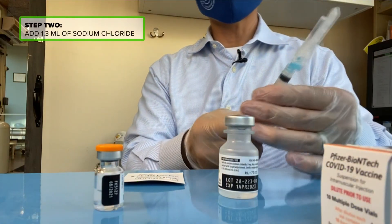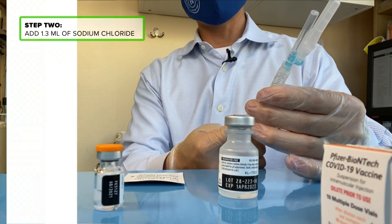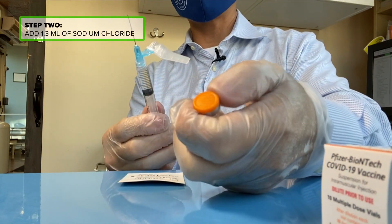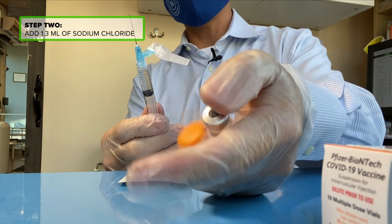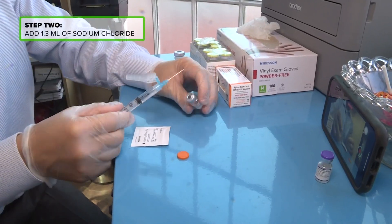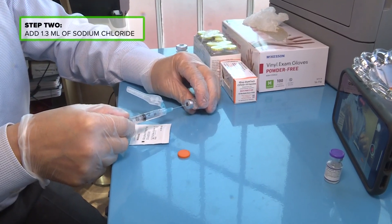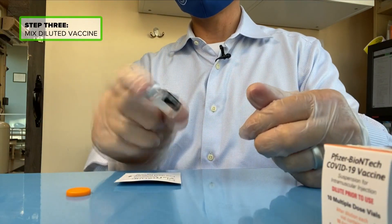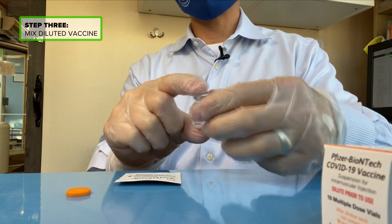Then we're going to take a syringe. The next step is the dilution process, using 1.3 milliliters of sodium chloride. We're going to take the vial of the actual COVID vaccine and add this 1.3 milliliters to the vial.